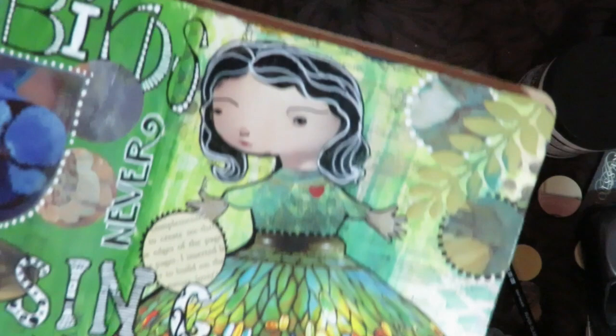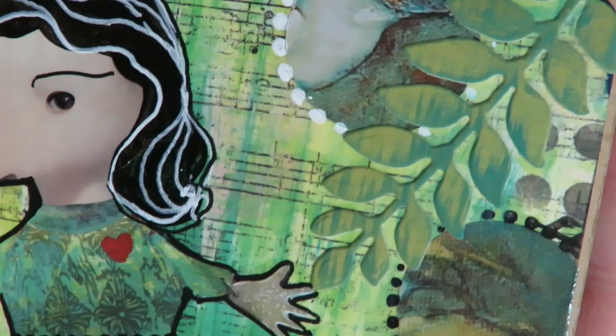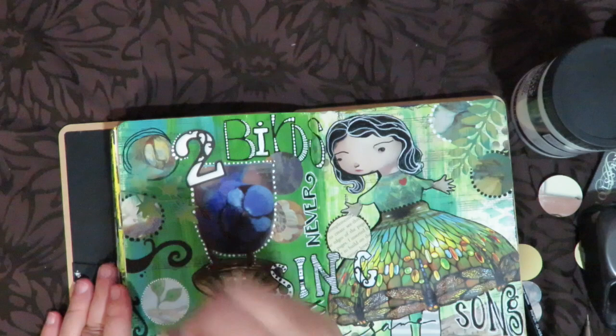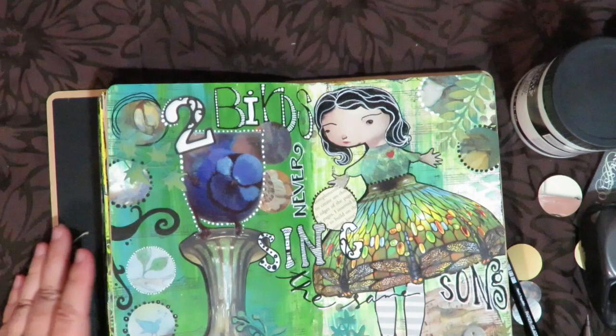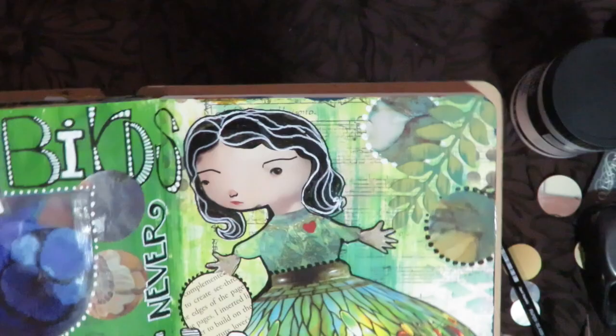Dry brushing over those die cuts with teal paint makes them look kind of grungy — love that. Much better. Nothing is ever ruined — anything you don't like you can put gesso over and paint over. Never feel like something you did ruined the page. I'm going to continue with my journaling and doodling, and I'll come back and show you when I'm finished.